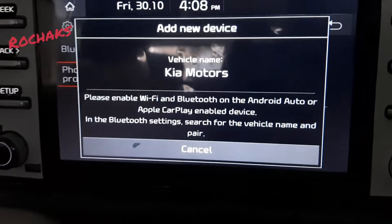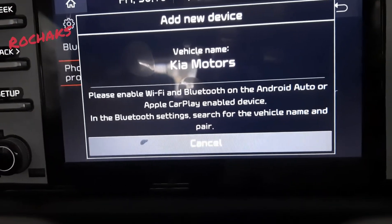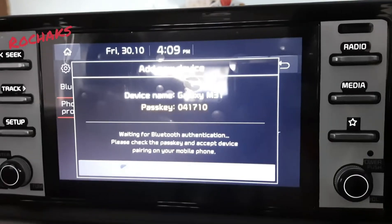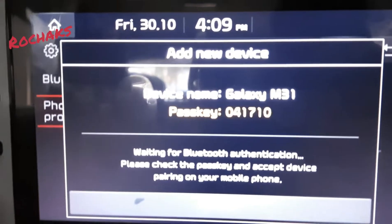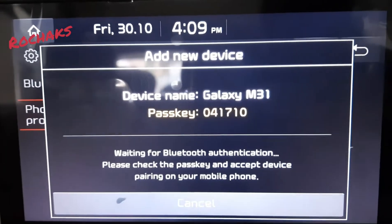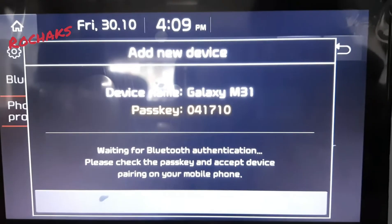Now I'll switch on Wi-Fi and Bluetooth on my mobile phone. You can see here, when I am trying to connect the Bluetooth, it is displaying that this device wants to connect — you just have to verify this passkey with your phone.